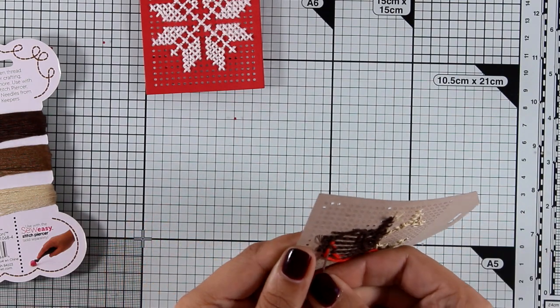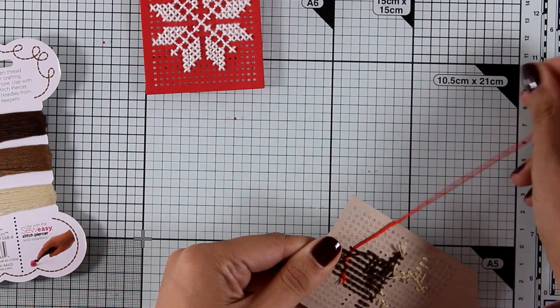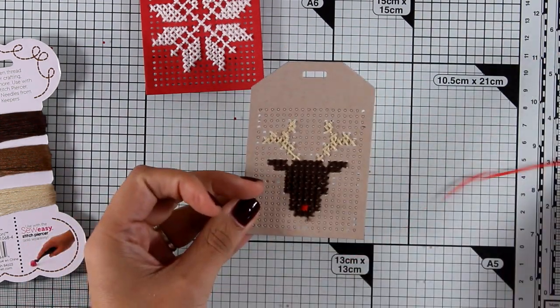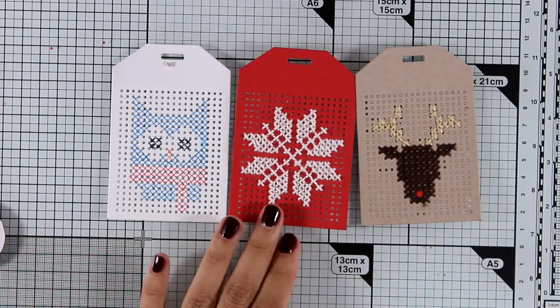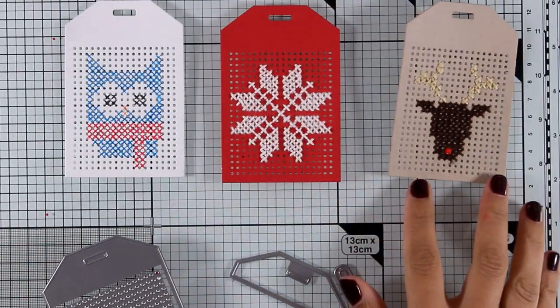Again for this tag, just like with the snowflake one, I'm not going to fill in the rest of the tag with a background color because it's going to take me forever and I don't have time for that. But you can totally go ahead, watch a movie, and stitch as much as your heart desires.